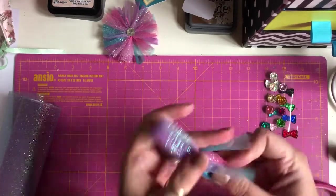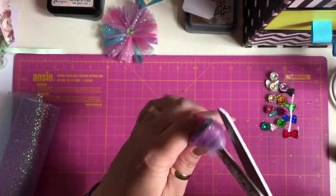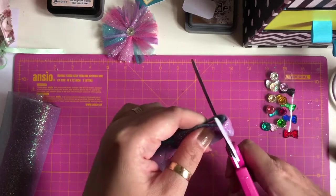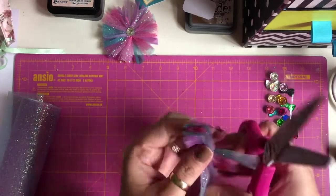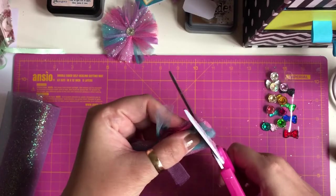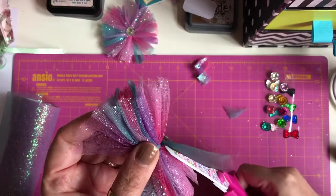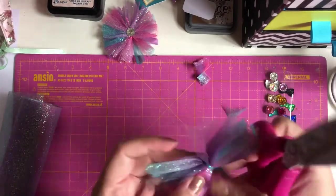You can either put your scissors through and cut it, or you can just snip the ends off like this, which is what I'm going to do. Snip it off like that on both ends. Then I'm going to cut away the ties by here just so I don't have them there.